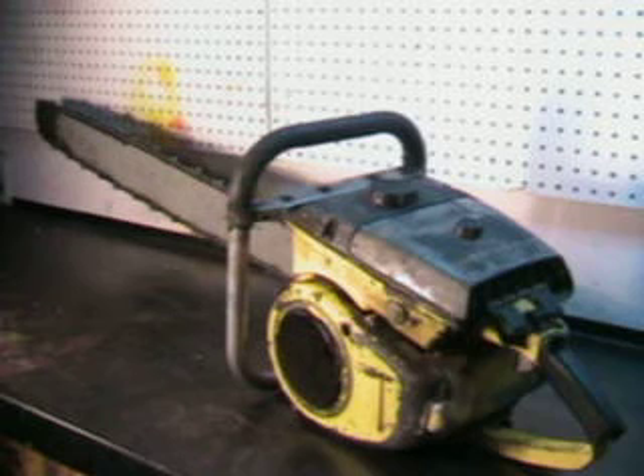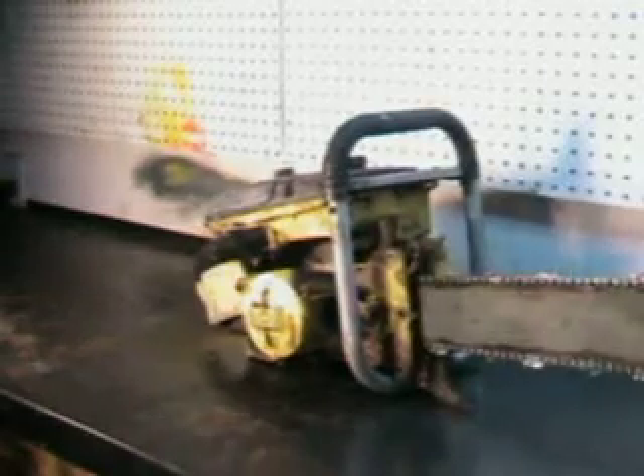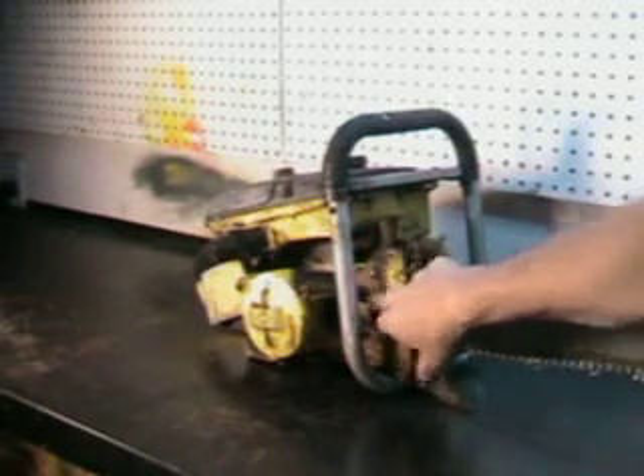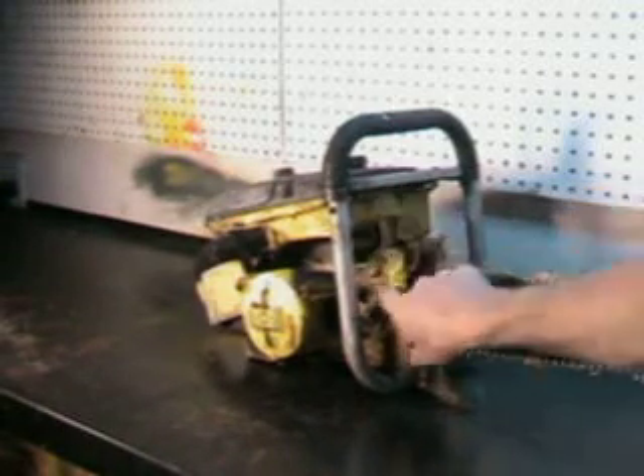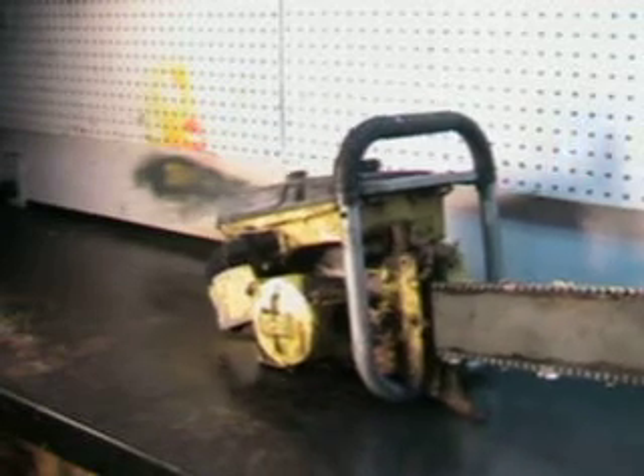This saw is capable of running up to a 50-inch bar, and we'll take a closer look at it. It's a very large saw. That's just from sitting in the barn — you can see it with a WD and it'll wipe right off. It should clean up nicely.